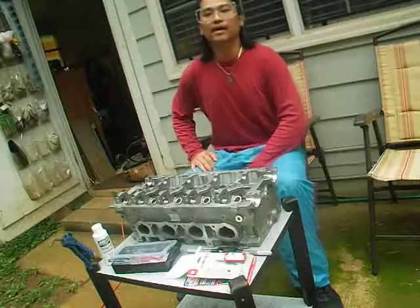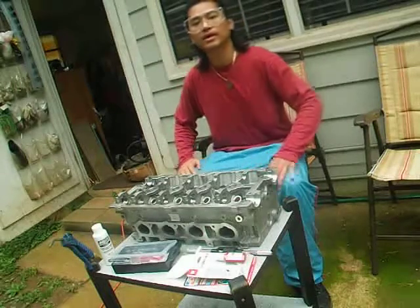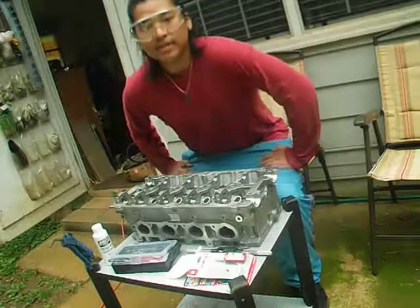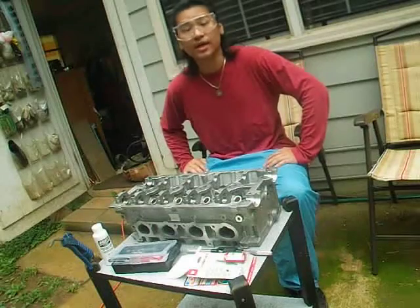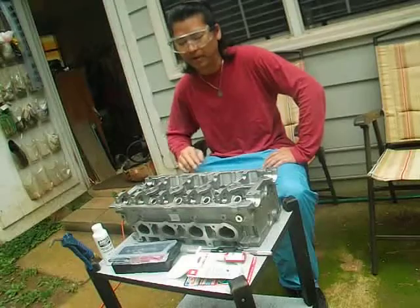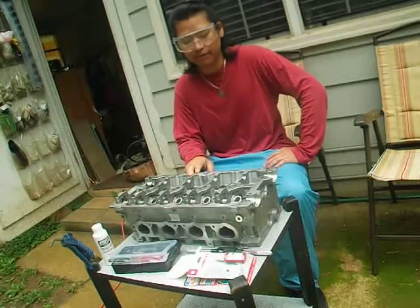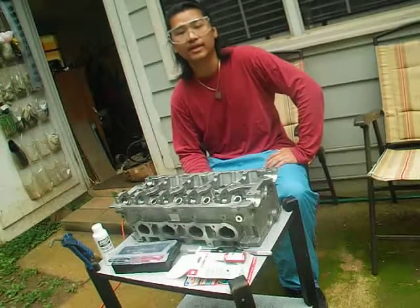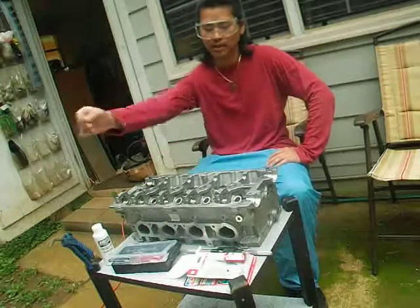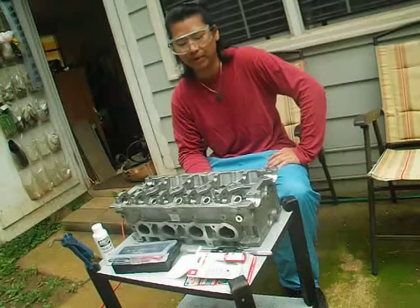Hello everyone, I'm Akio at Auto Modified Channel. Welcome to my channel. Today I'm going to show you guys how to do a repair on a 428 GC8 2.0 liter non-turbo.